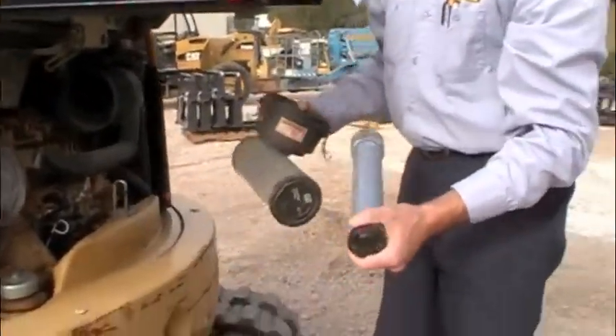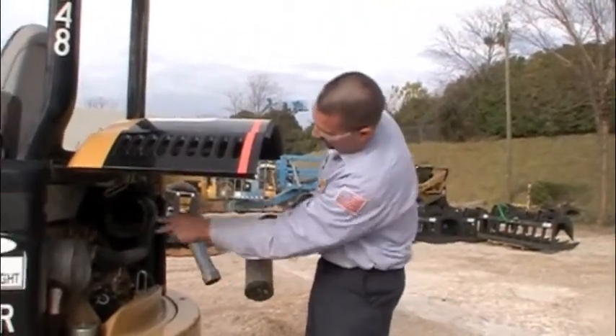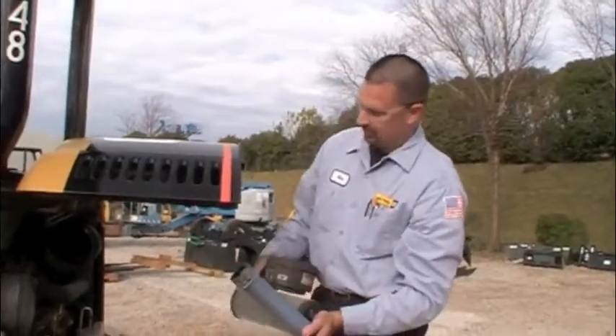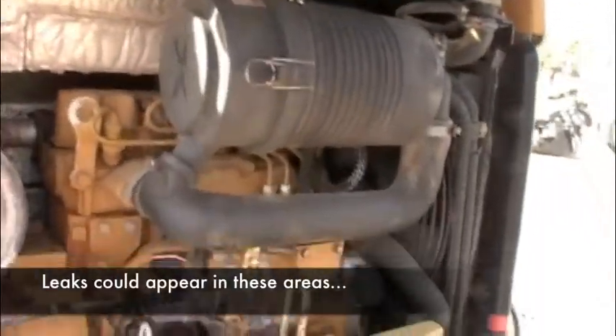You can actually pull them out, see how dirty they are, if all the sealing surfaces are good. If there's actually any signs of dirt entry in the intake system, that would be maybe a little bit of a cause of some concern in the engine.